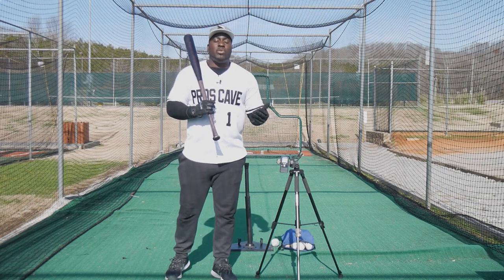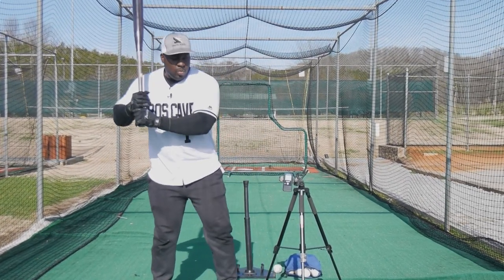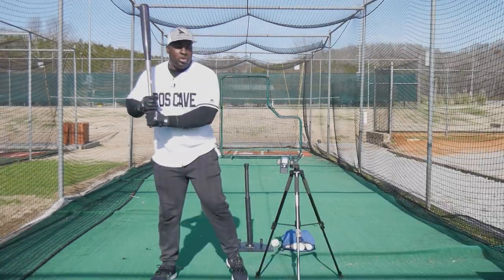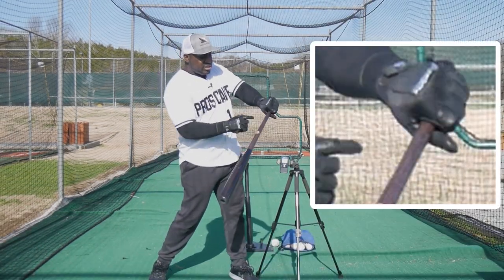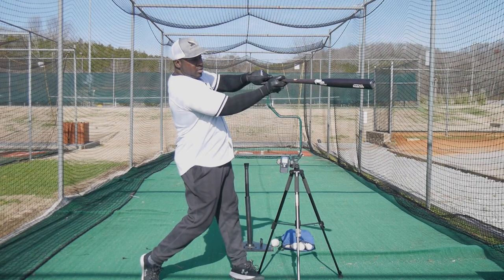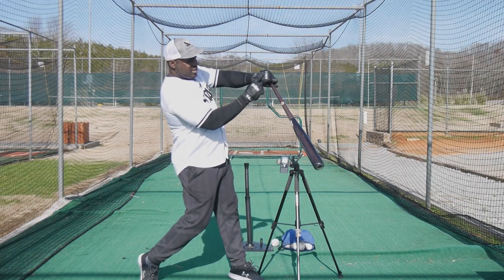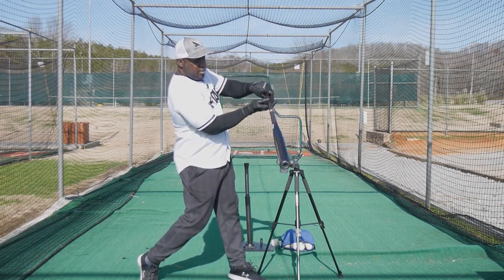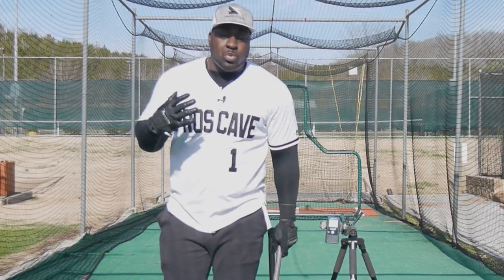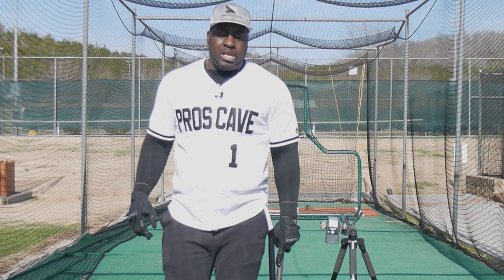Our grip can hurt us or help us, so we're going to analyze what is the best grip to hit the ball the hardest. When it comes to the swing, you want your palm up on your top hand and your palm down on your bottom hand. You should be able to see the Franklin or Nike sign the entire time as you're swinging through the zone. Once it starts rolling over too soon, that's not what you want — you want to stay through it with your bottom hand, palm up, as far out front as possible.